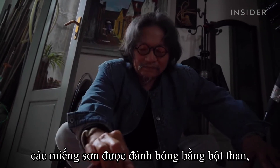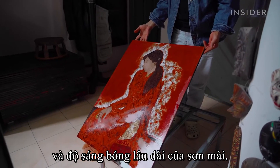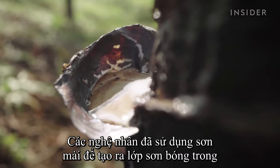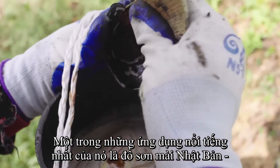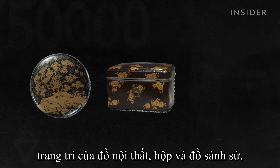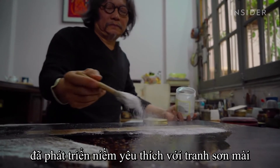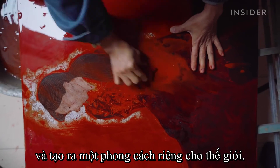After weeks of work, pieces are polished with coal powder, which creates the smooth surface and lasting shine of Sơnmai. Artists have used lacquer for its glossy finish for thousands of years. One of its best-known applications is Japanese lacquerware — decorative pieces of furniture, boxes, and dinnerware. But in the early 20th century, Vietnamese artists developed an interest in lacquer painting and created a style unique to the world.